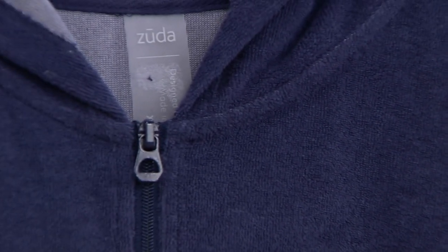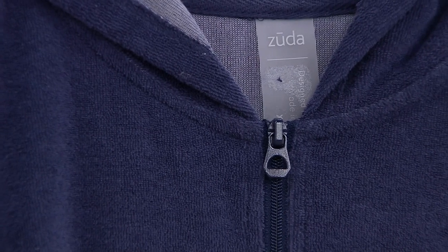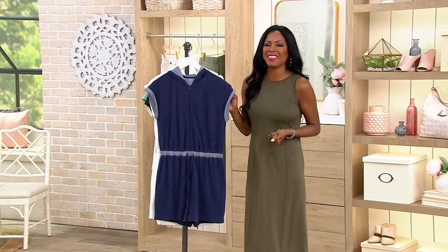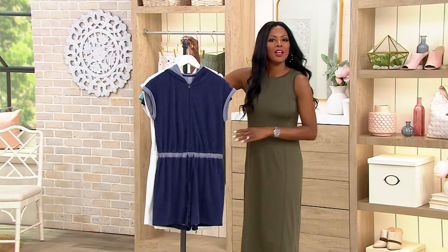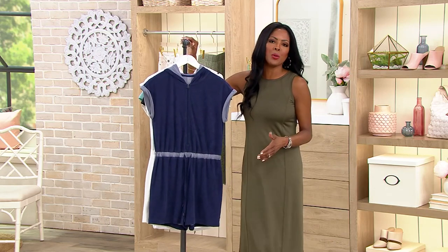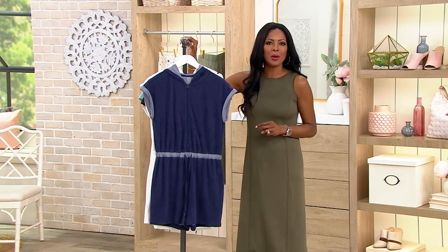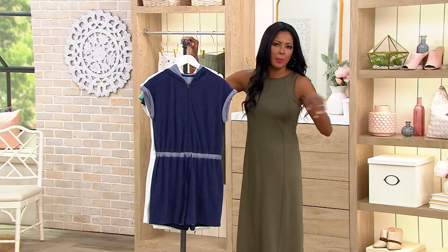Whether you are finally taking swimming lessons this summer, going to the pool because your daughter or granddaughter or grandson is swimming, or going on vacation but you're done with bathing suits — you want to sit poolside, watch the kids play, and have a nice summer margarita — you can do all of that in this romper without even putting on a bathing suit.